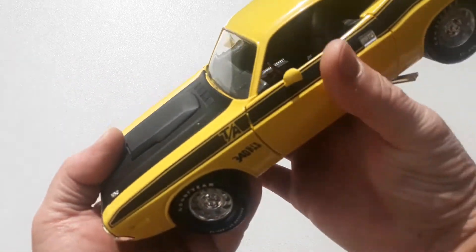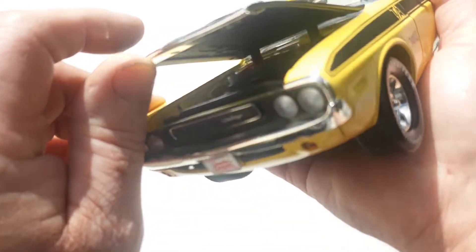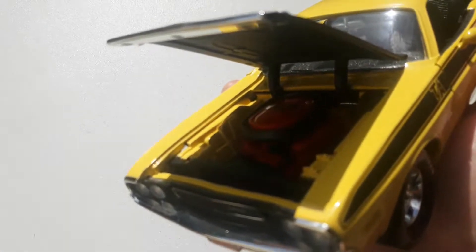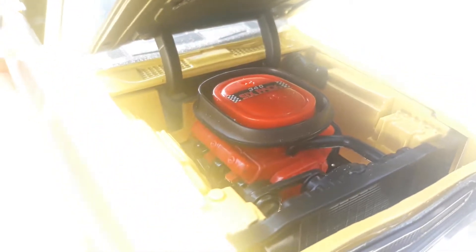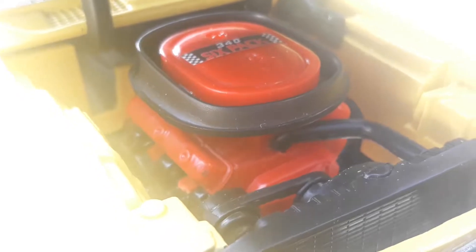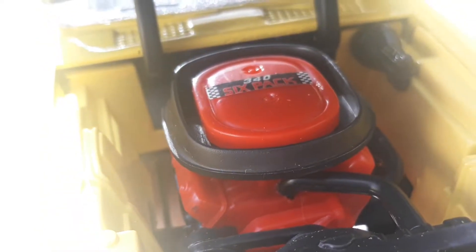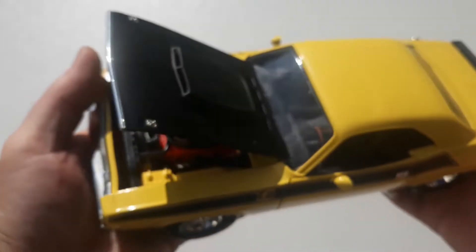This is the 340 six pack, so it has the triple carbs under that bonnet. There we go — bonnet open. You can see the detail in there. You can see that tough six pack sitting in there. Obviously you can't see the carbs because of the air cleaner, but it's a pretty tough looking unit. It had around 290 horsepower from the factory.